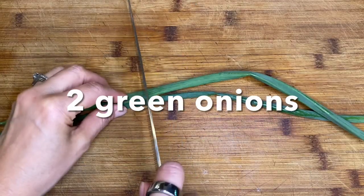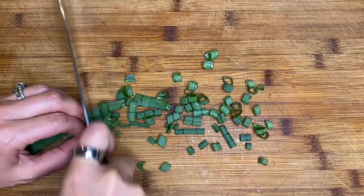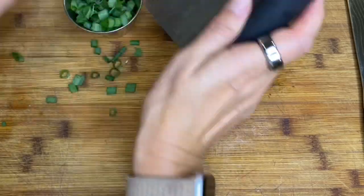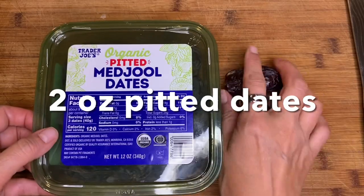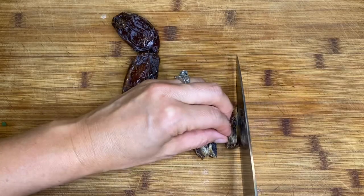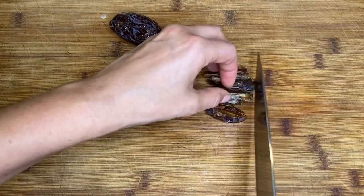Now we're going to prep our green onions. We need two green onions and we're just going to chop those pretty finely. This is going to be in the base of our sauce. Then we're going to measure out a quarter cup of sunflower seeds — these are going to add a really nutty delicious flavor. And then two ounces of pitted dates. You can use medjool or deglet dates, but if you're using medjool you need about three dates. Just chop those into smaller pieces and set those aside as well.